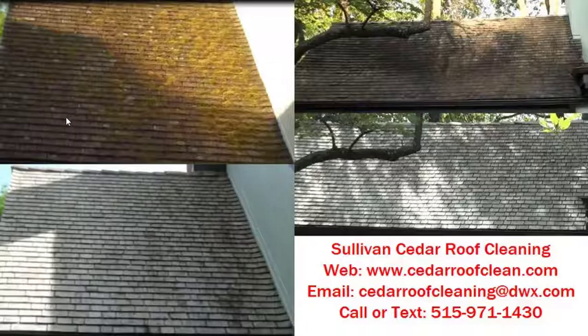Brown rot fungi is very damaging to the shingles because it doesn't have any chlorophyll and can't create its own food. So it eats what's called lignin — the glue in the wood that holds the cell fibers together. As you can see in the after photo, we've got all of that off.